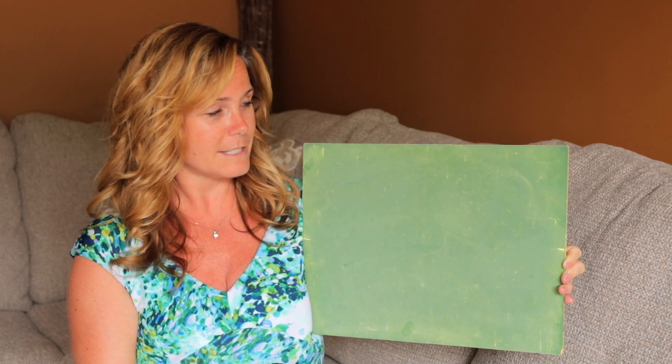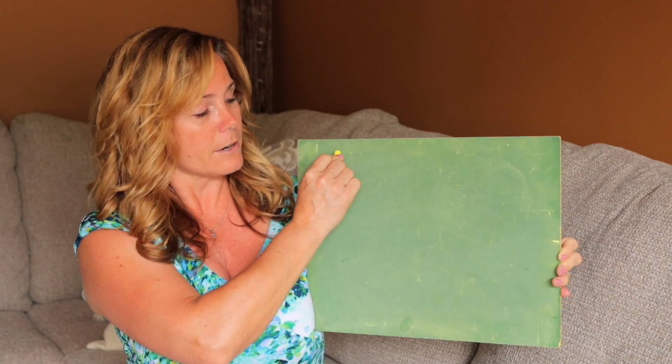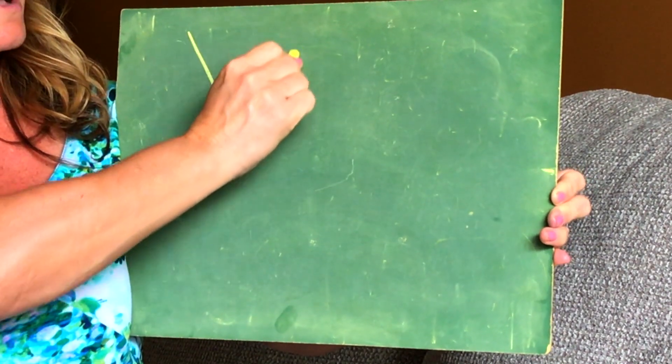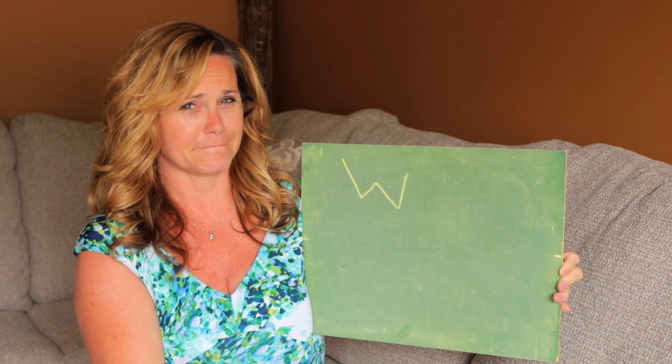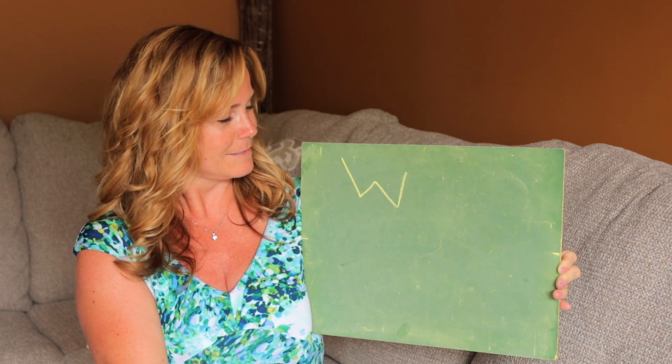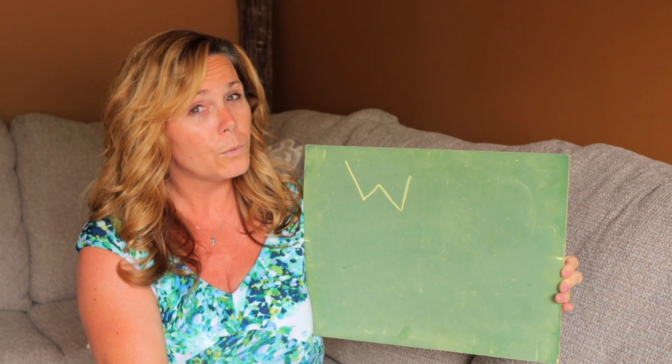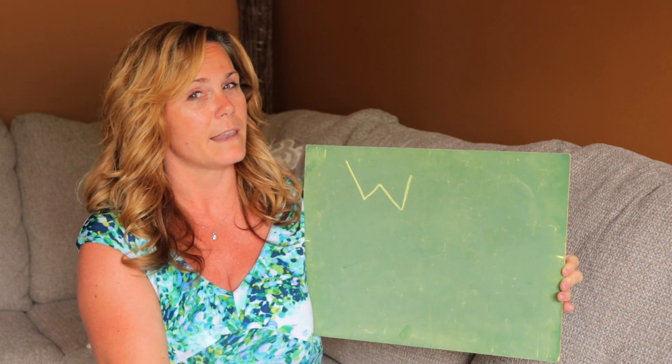To form the letter W, we're going to start here — we're going to come down, up, down, up. Let's try that together. We're going to say the sound as we are forming that letter. Here we go.